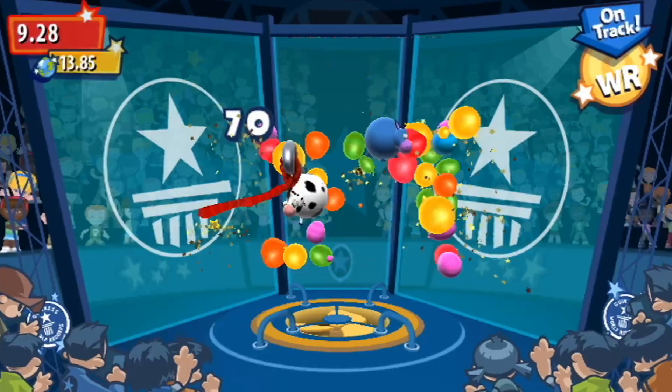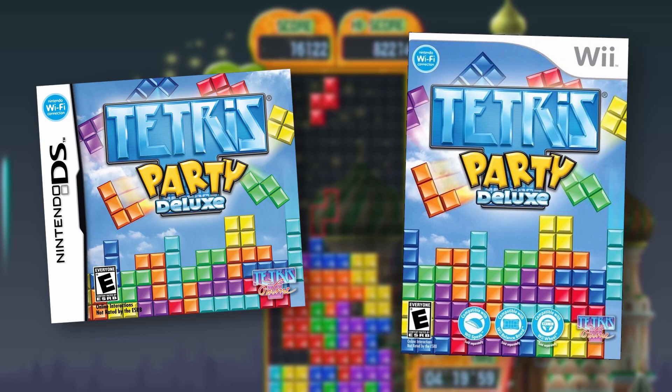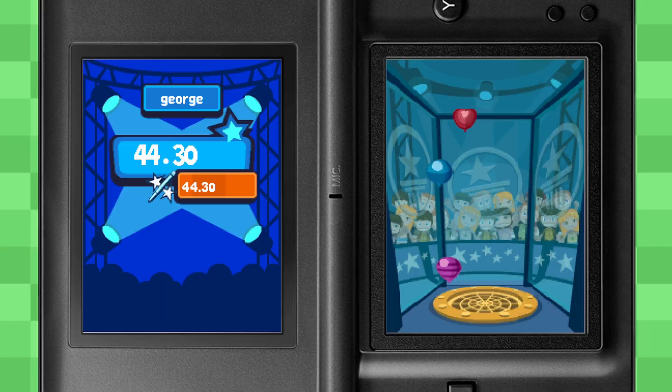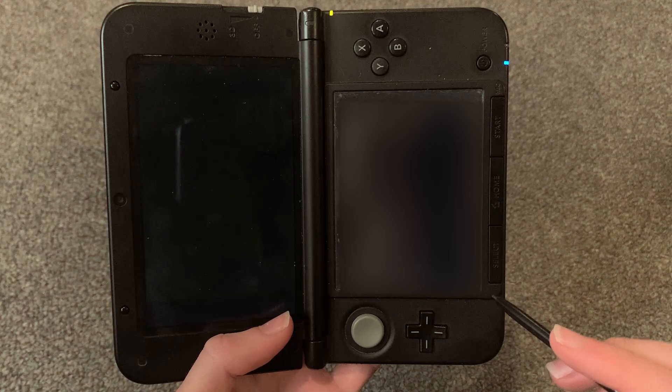Bottom line is, if you want to play Guinness World Records, the Wii version is better. But hey, DS games may not be better than their Wii counterparts, but they do have something going for them — portability. So surely, if you want to play this game on the go, there's no question which version to get, right? Well, what if I told you that I left out the worst part of this game? It is horribly optimized.